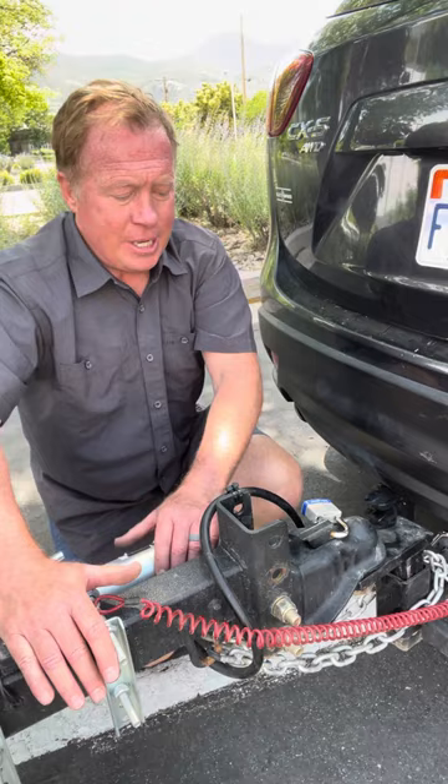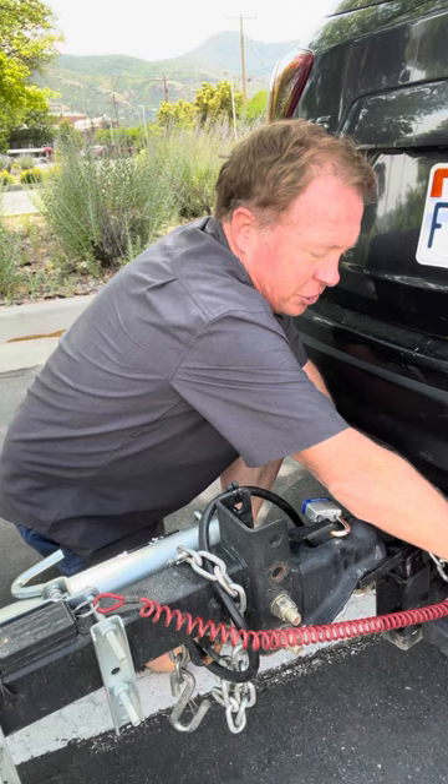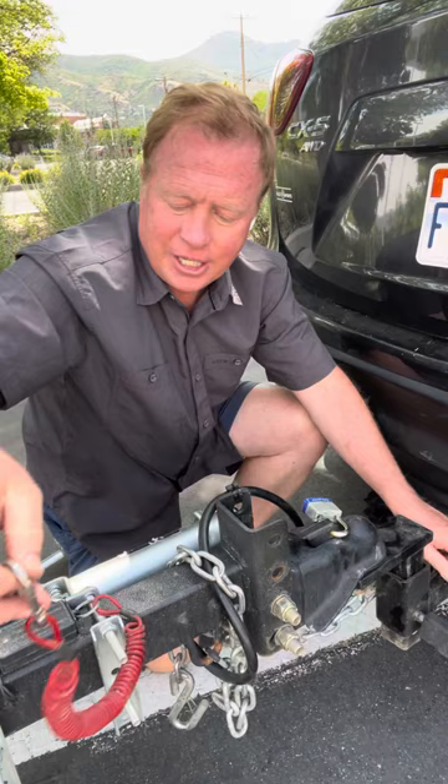Now it's a simple matter of undoing your chains, and you're going to be using this metal jack here, so don't drape the chains over that as you go. It's a reverse of the process you did in getting the trailer hooked to your vehicle.